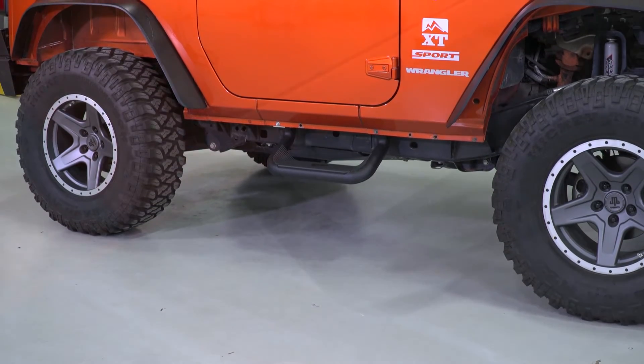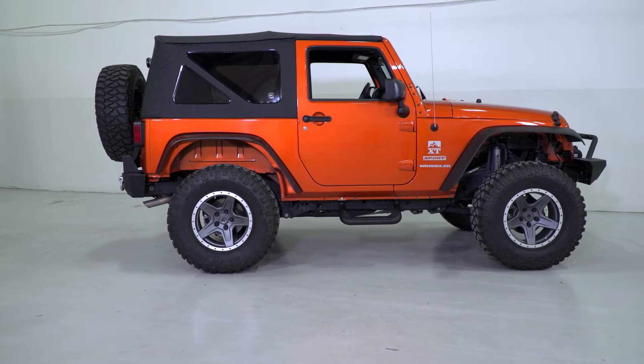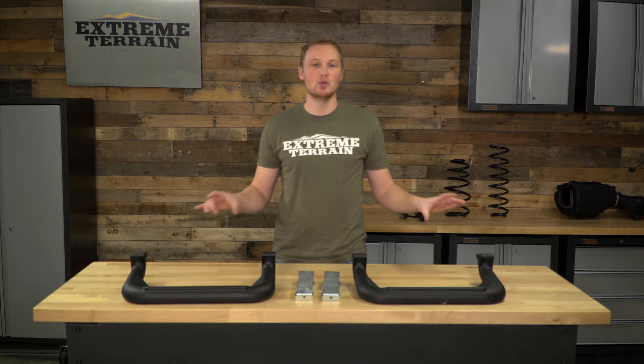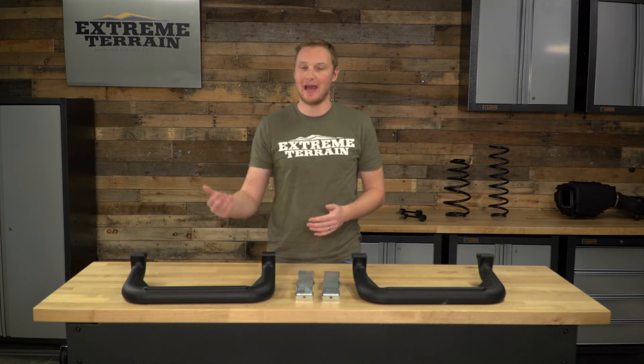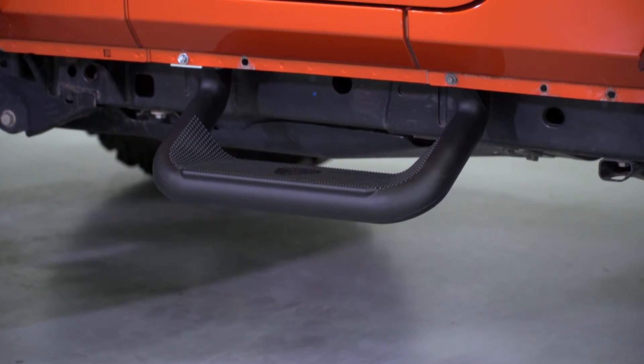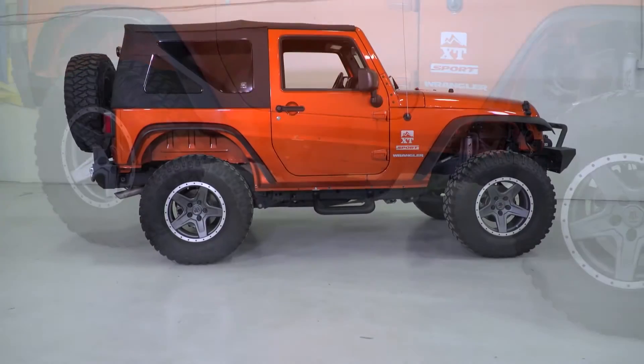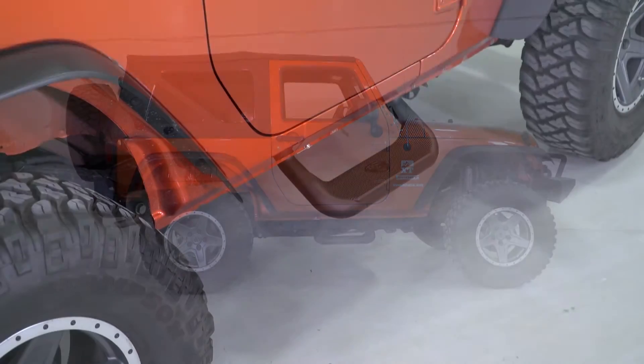A side step is great for helping you get in and out of your lifted or even stock height JK. However, some of you may not be interested in a full length tubular step and just want the part that you actually need. When installing a step like this, keep in mind that this is not designed to hold up to off-road abuse, and because it hangs down so far, if you go off-road with this step, depending on the type of wheeling you do, there is a good chance you're going to damage or break the step. But if you're somebody who stays on road and wants a very useful step but doesn't want that full width tubular step, this is going to be a really nice option.